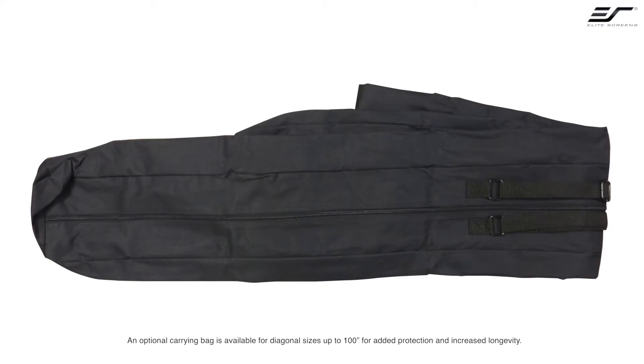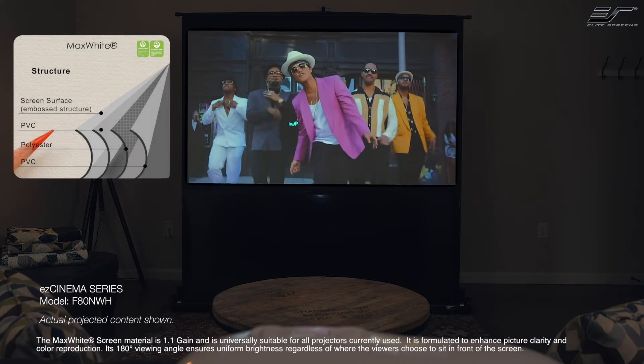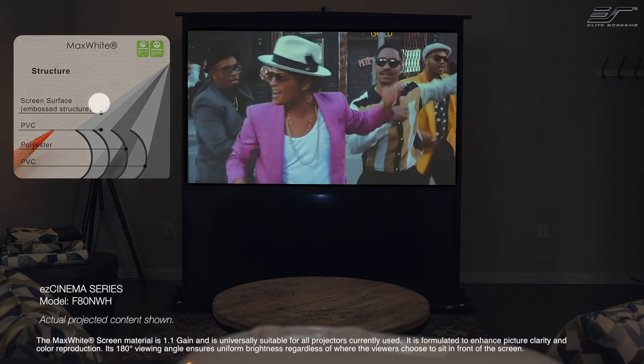An optional carrying bag is available for diagonal sizes up to 100 inches, for added protection and increased longevity. The max white screen material is 1.1 gain and is universally suitable for all projectors currently used. It is formulated to enhance picture clarity and color reproduction.